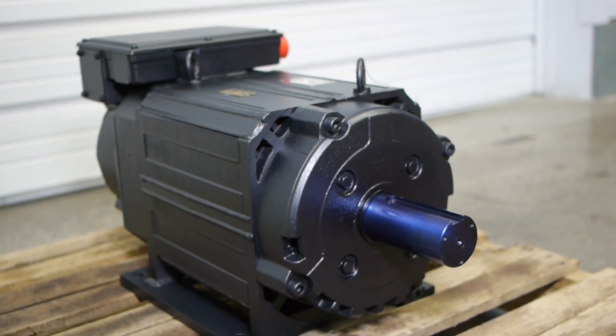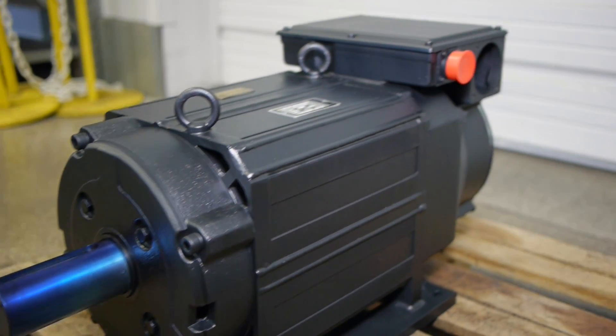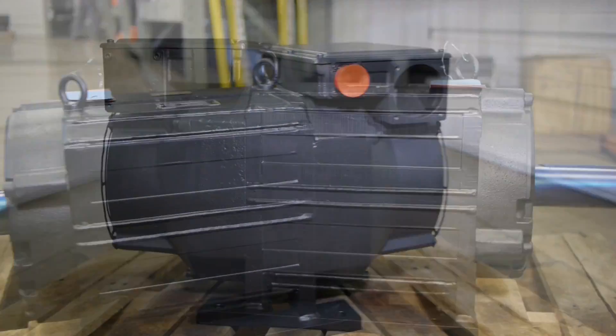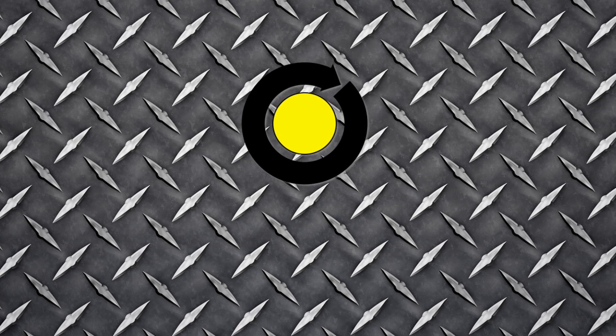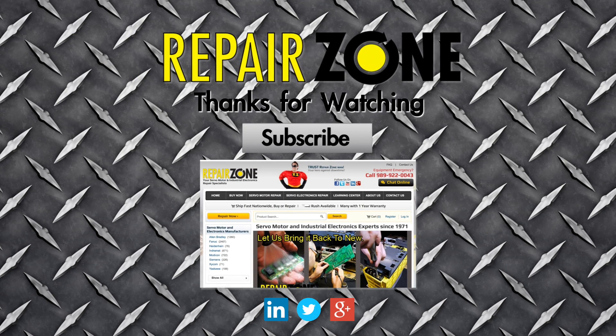When you get an Allen Bradley motor back from Repair Zone, it looks and runs like new again. And with a one-year warranty, we guarantee your motor will run for a long time. Repair Zone — your Allen Bradley spindle motor repair experts.